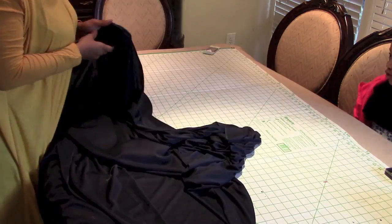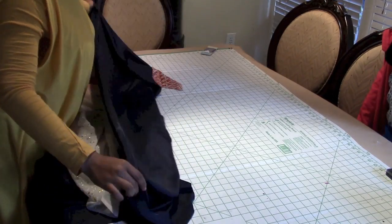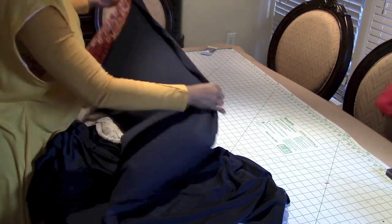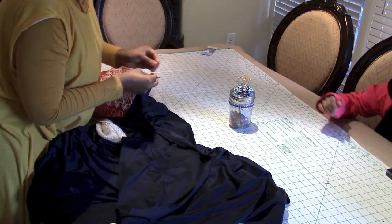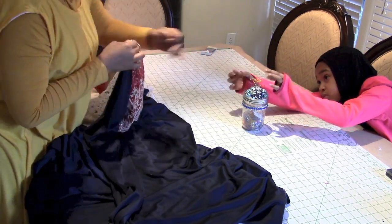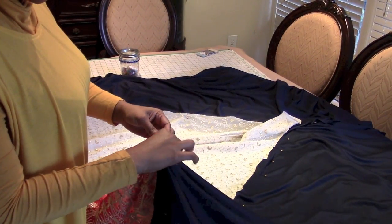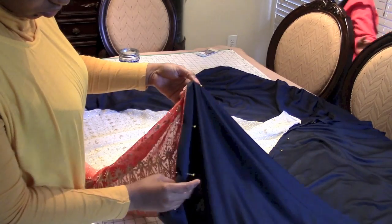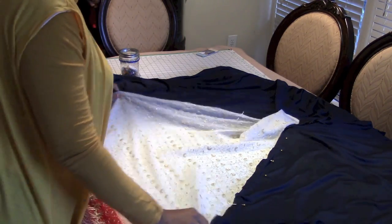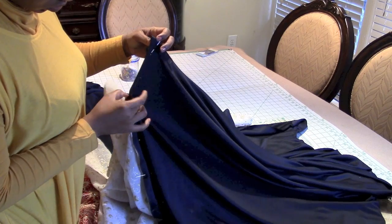Now that we have the abaya open, we're going to attach our triangle. I suggest you attach the triangle from the bottom, because it would be easier to align. If you start from the top you could have an issue on the bottom hem. When attaching the triangle, ensure you leave one inch for the hem. Alternatively, you could hem this before you attach the triangle. As you can see, there is my inch that I left on the end to hem. I pinned the top of the triangle one inch further than the beginning of the triangle.